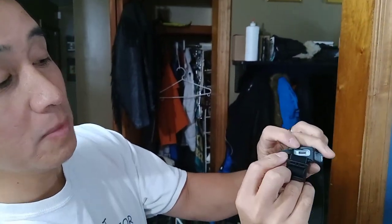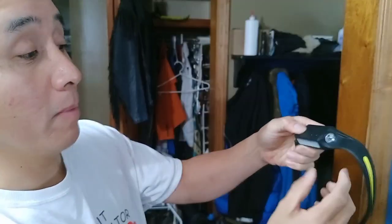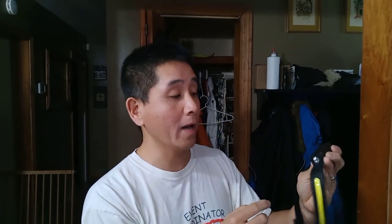One thing I want to show you is that the side here is where the recharging USB-C port goes. It's very, very powerful. I like the fact that you can plug this in instead of constantly buying rechargeable batteries all the time. Plug it in and it will recharge itself. This is very useful. I highly recommend it — it's a very nice product and very comfortable on my head.